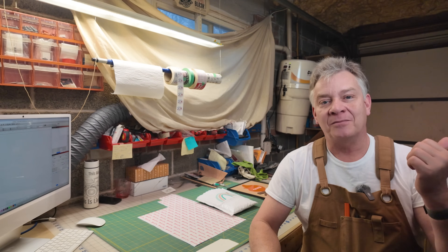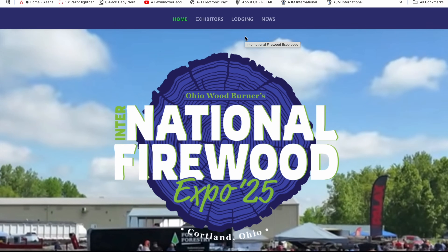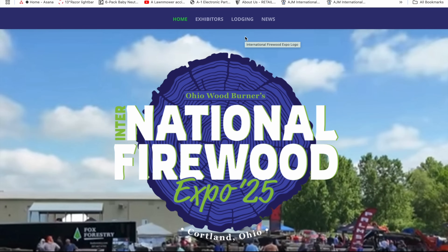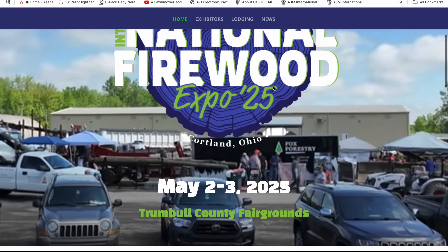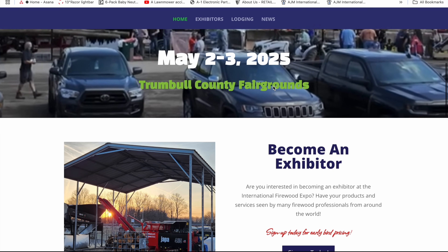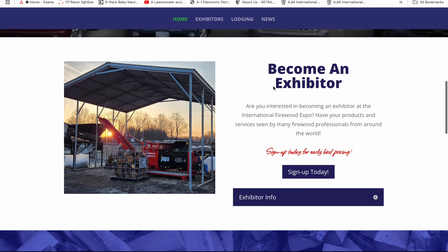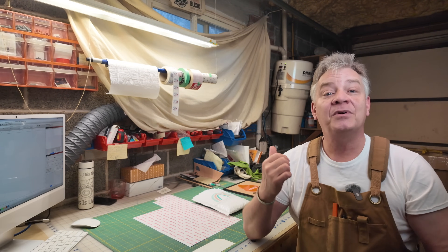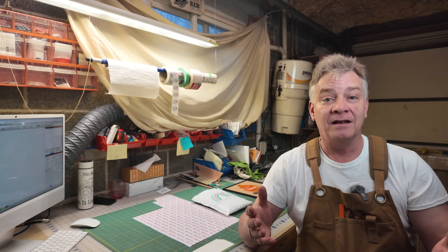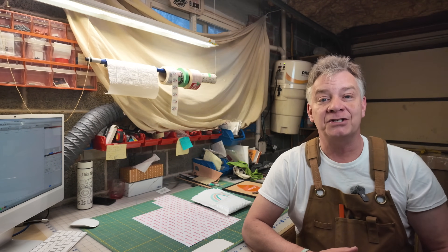A YouTube friend of mine from my other channel, GP Outdoors, sells firewood for a living. He's down in Ohio, and each year he puts on a big event in May called the International Firewood Expo. A whole bunch of folks and exhibitors come in. I can't make it again this year, but I promised I'd send some merch I'd laser up for him to contribute to the big event. I decided to put together a sign for him out of some inventory scraps I have on my shelves.